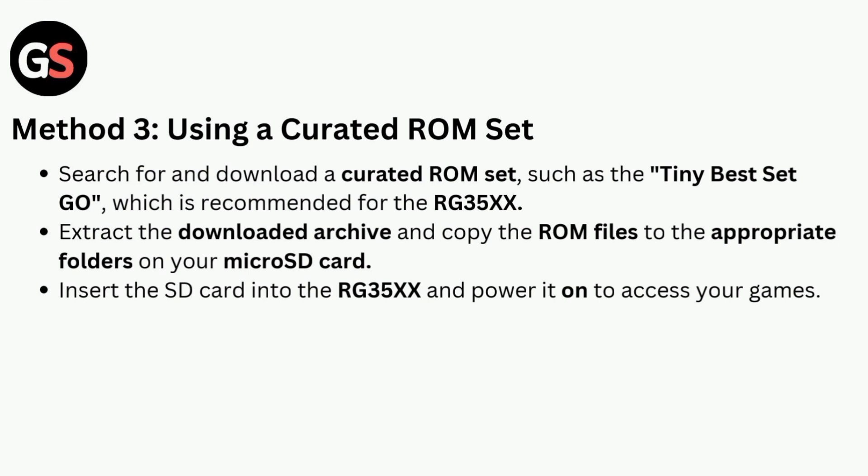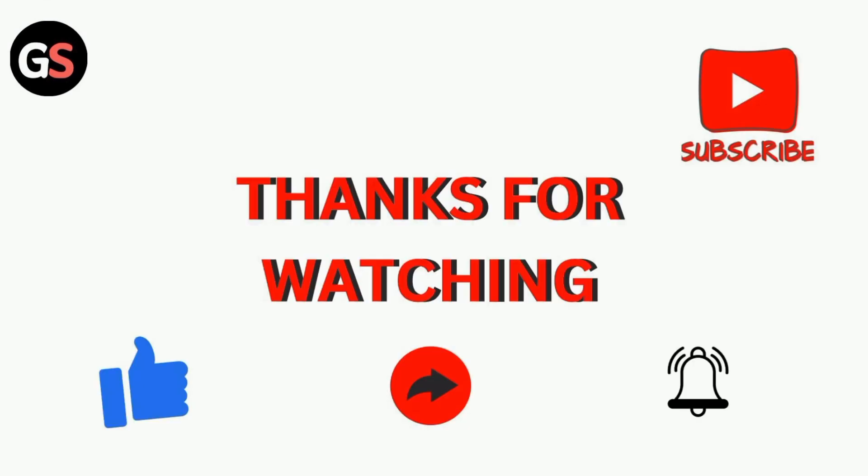Insert the SD card into the RG35X and power it on to access your games. Thanks for watching our video.